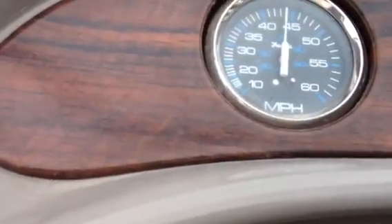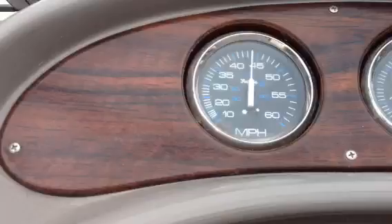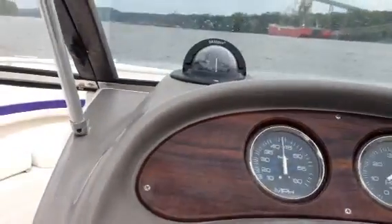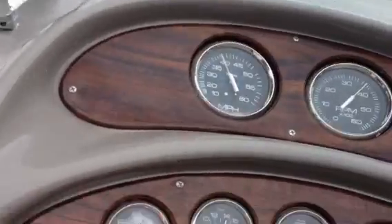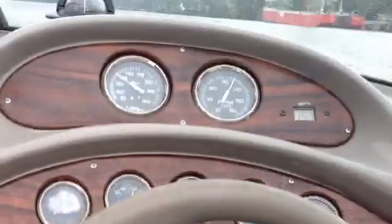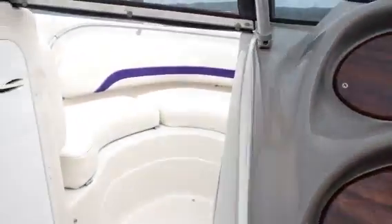It's up around 45, 4200 RPMs — so I'd say that's about right. Nice riding boat, easy to steer, easy to handle.